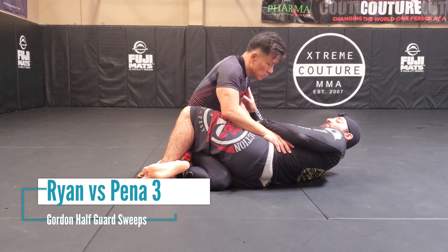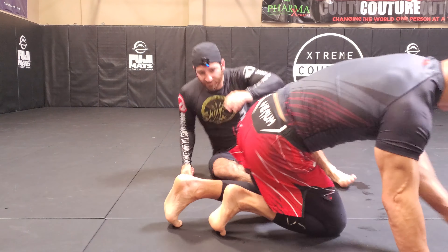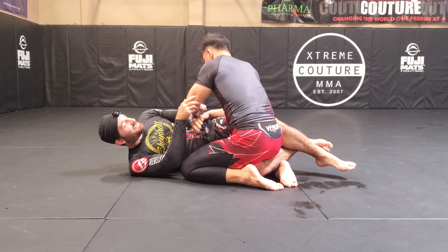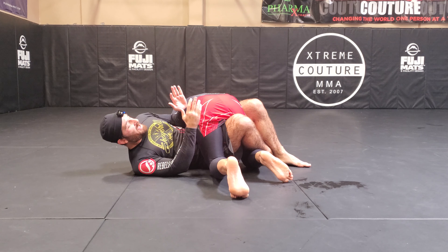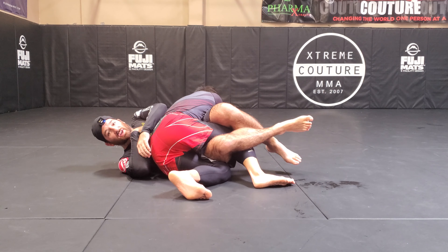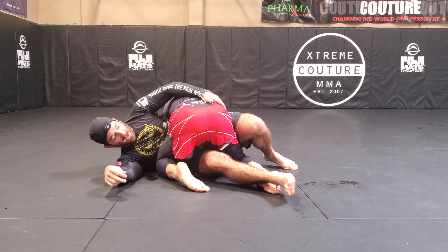Felipe goes to sit out like he's going for the Kimura — it becomes a back chase. When Felipe sits, Gordon's arms are in tight, so he ends up being behind his body, which is good. At this point, this knee gives a little bump to get Felipe's hips all the way over, because Felipe would want to be low over here.